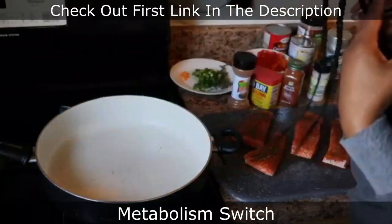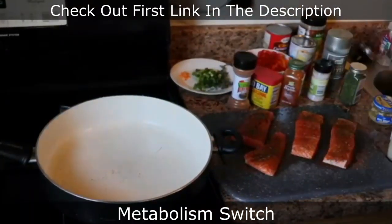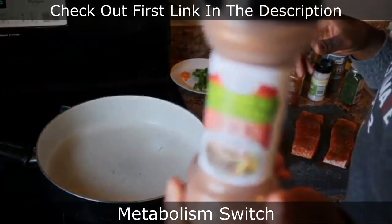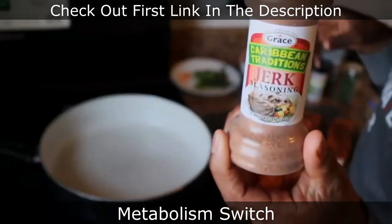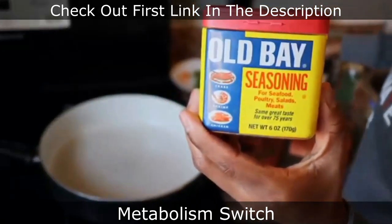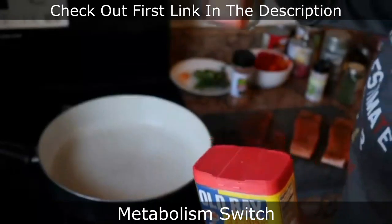Today we're making rasta pasta and salmon. For my salmon, I seasoned it with some jerk seasoning, some Old Bay, and some paprika.